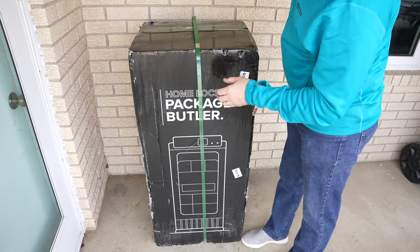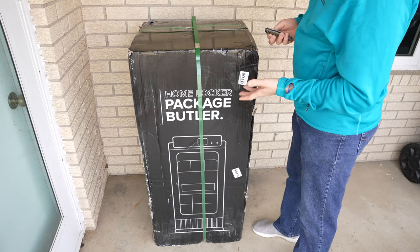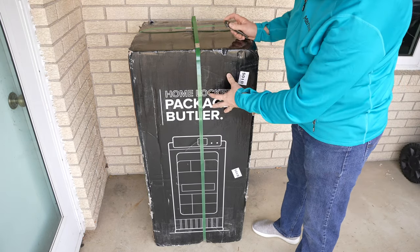Let's start this video by tearing into the package and getting it out of the box. This is actually how it came — this is the actual box with the product, but this is how it shipped.